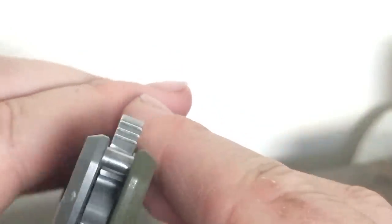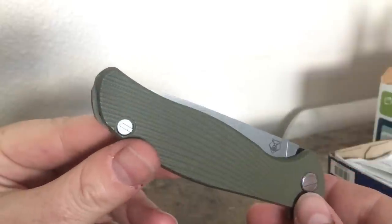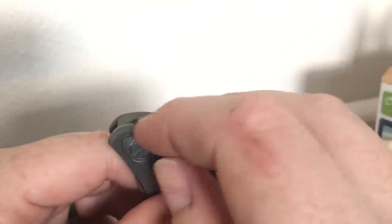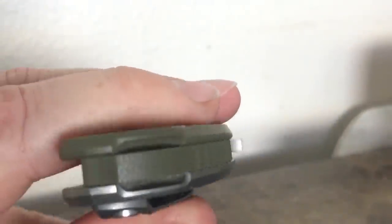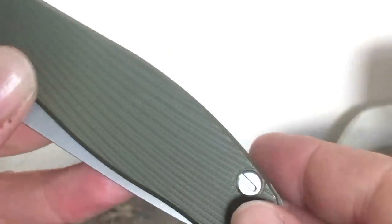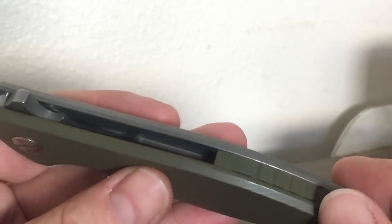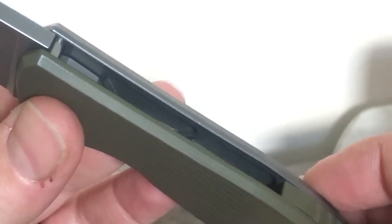This knife obviously has not been carried or used a lot — there's really not much wear on the stop pin, and no significant signs of wear or use on this knife at all. Christopher said he's had it for a while. The other thing that irritated the crap out of me: the lanyard hole is down inside the handle — you've got to have a pretty thin piece of line to push down in there to get it through, or you have to take the knife apart, put your lanyard on, and then put it back together.